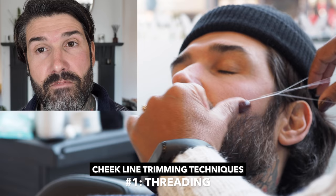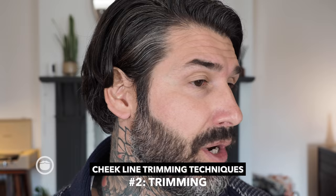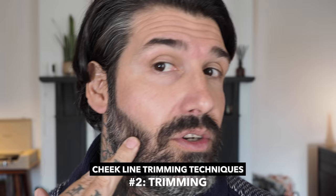Threading also gives you a nice, natural line. It does hurt; however, if you do it every two to three weeks like I do, you kind of get used to it and the pain isn't so bad. Now, technique number two is what pretty much everyone else does — use a trimmer to achieve that line where we already defined it should be. But as you can see, the trimmer leaves a bit of stubble, which means the line still looks a little untidy.